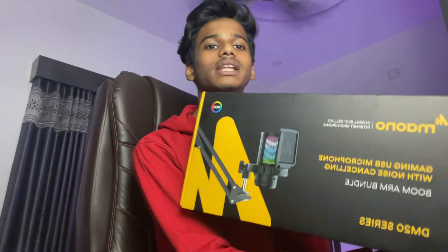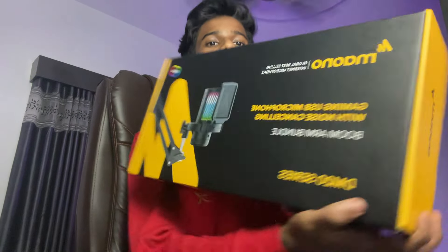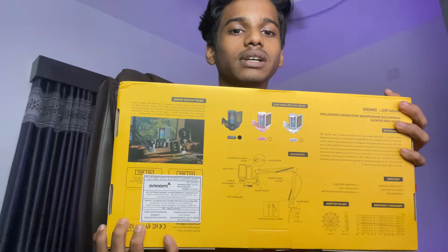First of all, you have the interface and the box. You can see the full box — the front part, the back features, the branding and the case.